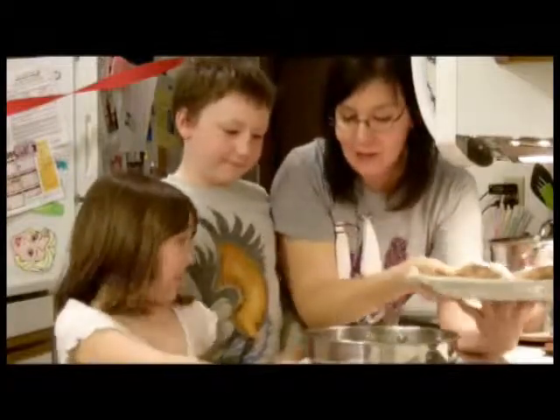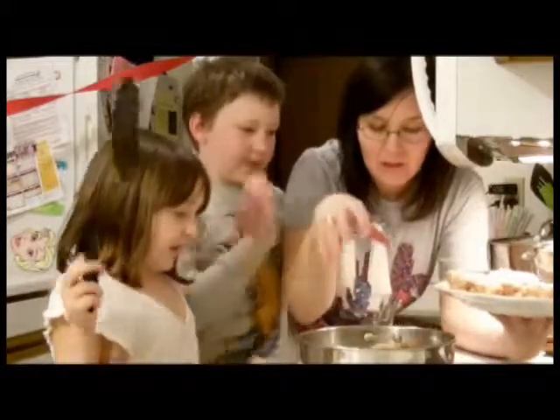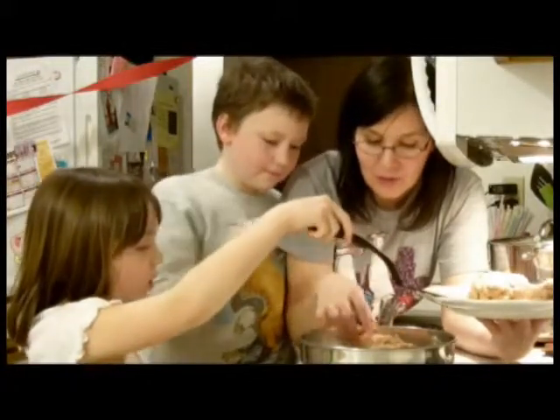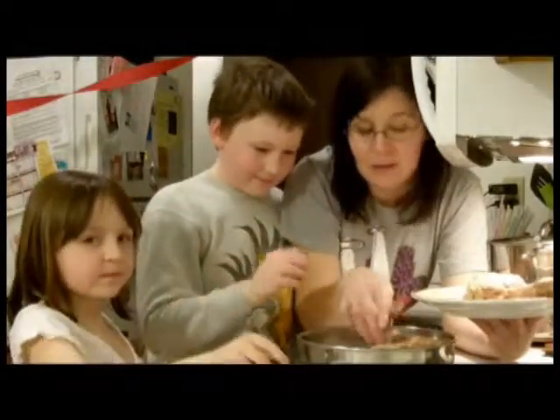We're going to put them in the pan right now and start cooking. Mom's going to set a couple in — we've got about a tablespoon to two tablespoons of butter in the pan. Oops, Alex just broke one of the burgers — that's fine, you have to gently set them in. Tuna burgers are a little more crumbly than hamburgers.